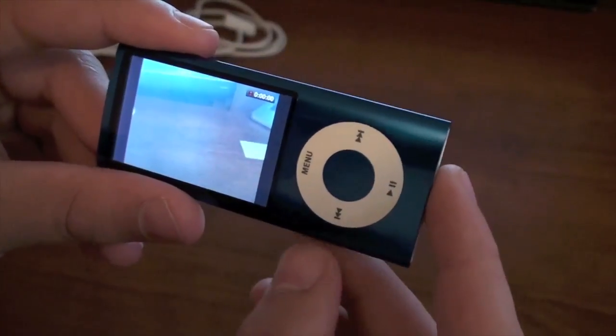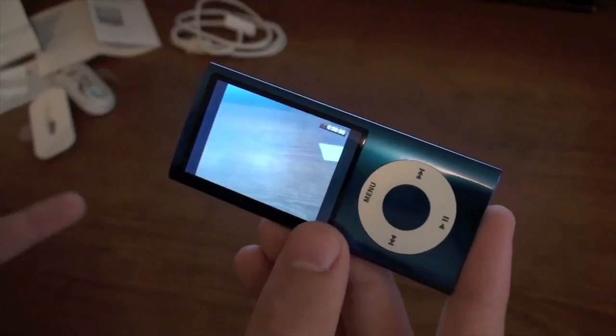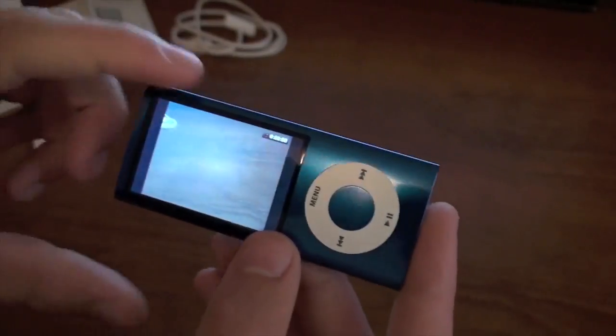What I'm going to be doing now is showing you the comparison of this video camera to the 3GS's video camera. So let's go ahead and roll those video clips.